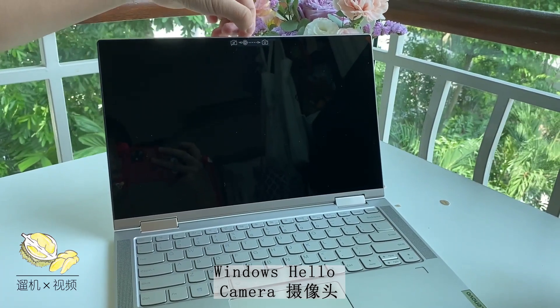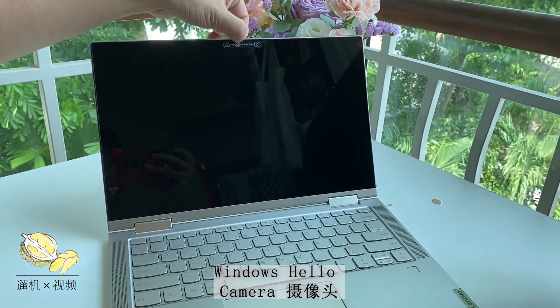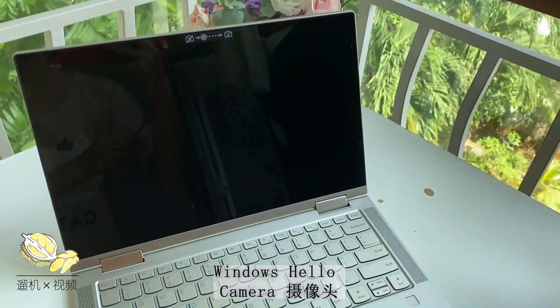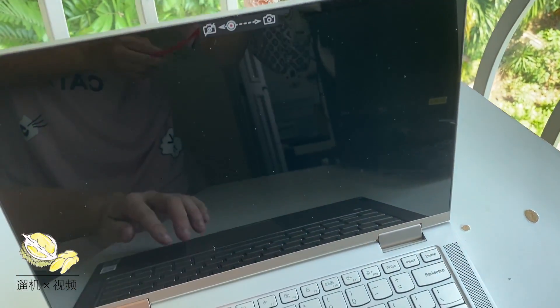The webcam is pretty good, especially useful during the COVID-19 era. You can physically block the camera using a small plastic slider.